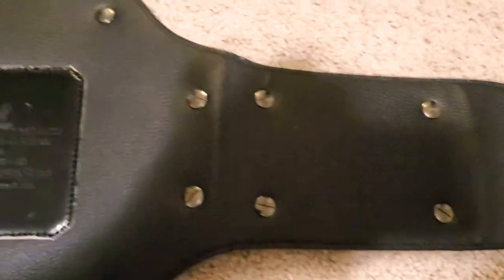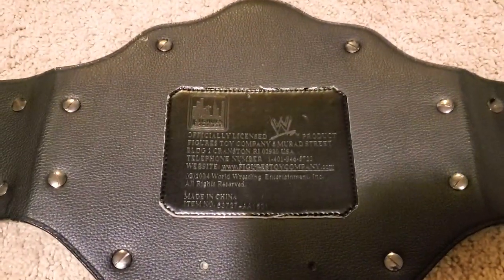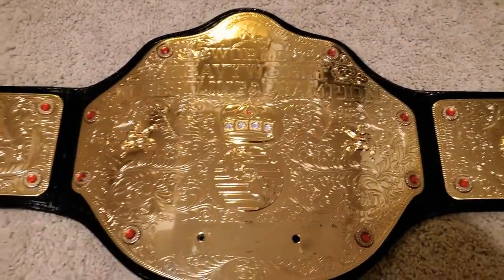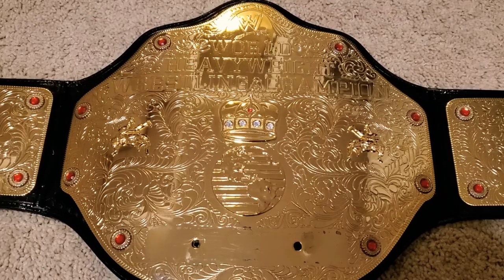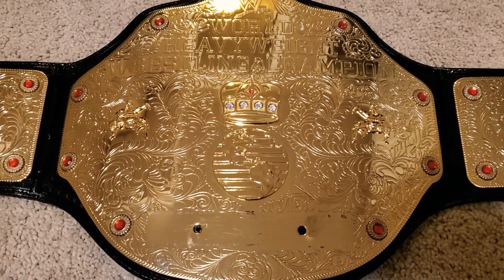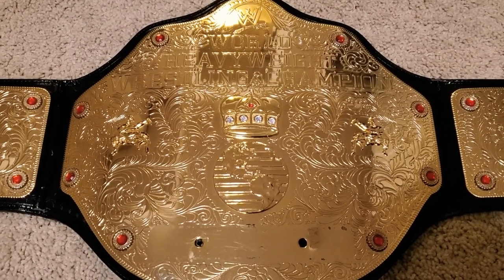I don't know how long the gentleman before me had it, but I know I'm going to have it for a long time. I haven't seen the commemorative version of this belt, but I do have the commemorative version of the white Intercontinental Championship — the plates on it look great, but it's definitely not nearly as heavy as this one, nor as shiny, obviously, because it's painted plastic. The metal belts are much better than the commemoratives.